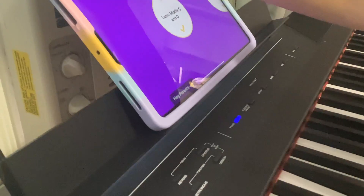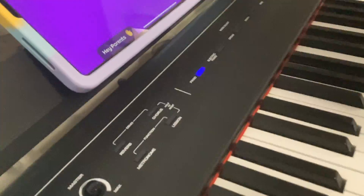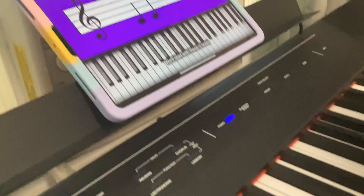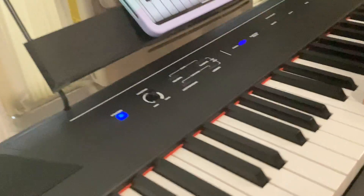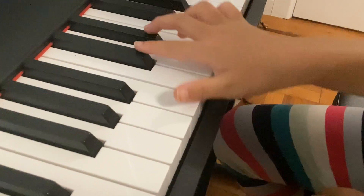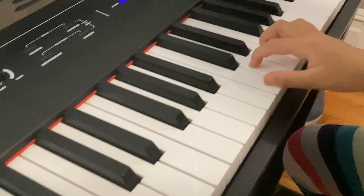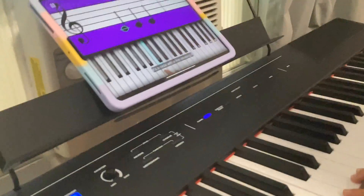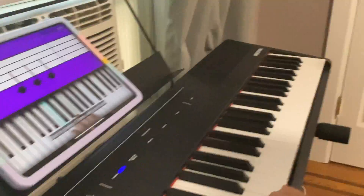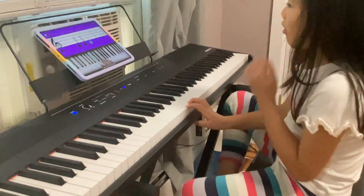Can you make it louder so people can hear it? Find the group of two black keys in the middle of your piano. Place your right thumb on the white key to the left — this is middle C. The note representing middle C looks like this; it's a circle with a line crossing it. Start by playing it three times using your thumb, slowly.